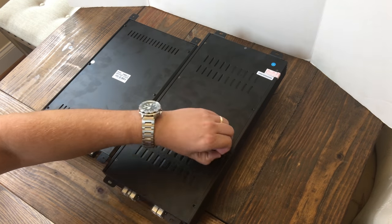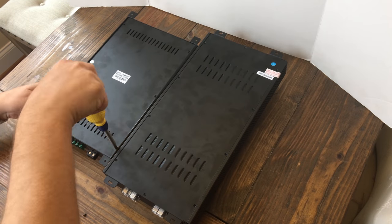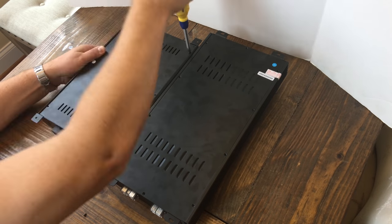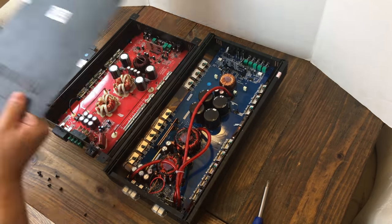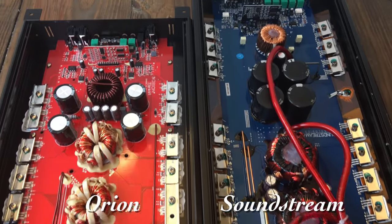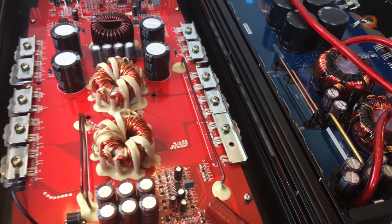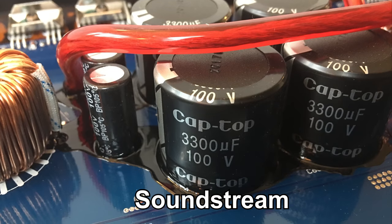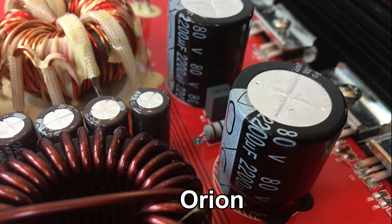Let's take the bottom panel off both and check out the internals. Although I do these tests for you, buying an amplifier purely on best watts per dollar is not always the best approach — these things are not built very well and won't last very long. The Orion is on the left, Soundstream on the right. They're neatly laid out, but the Soundstream has noticeably larger transformers and beefier internal wiring. The Soundstream also has larger rail caps at 3300 microfarad 100 volt, whereas the Orion has 2200 microfarad 80 volt.